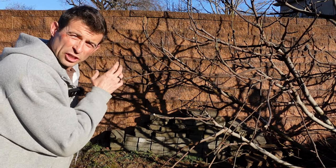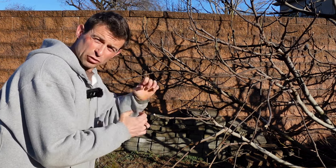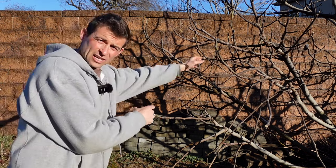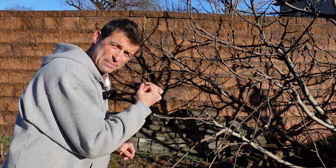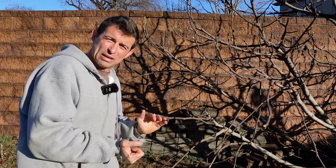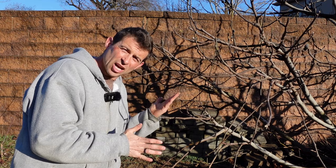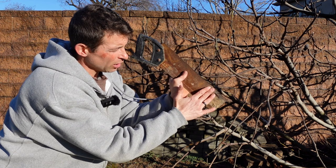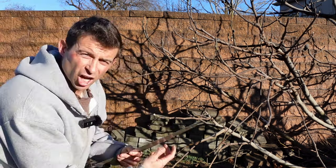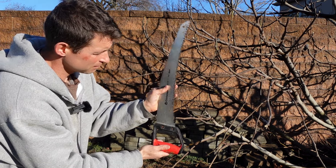Now that we've found the branches we want, we have to use the right tool. We do not want to use hand pruners because when you make a cut on a large-diameter branch, it will pinch the edges and damage the bottom of the cutting. We're looking for branches that are half-inch to three-quarter-inch wide — about the size of a big magic marker. Instead, we want to use a fine-tooth saw to make the cleanest cut we can, unlike a coarse saw that's for making giant cuts on huge diameter pieces.